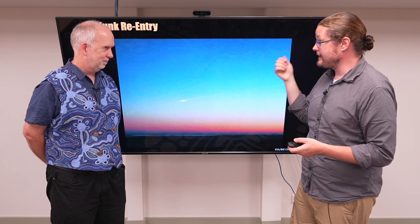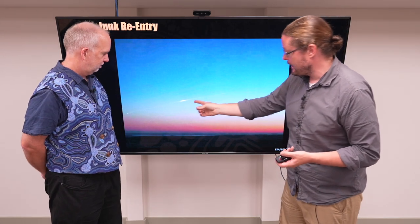The best way is to have it re-enter the Earth's atmosphere. As you have junk re-enter the Earth's atmosphere through all those different forces we've talked about before, the atmosphere creates drag and a little bit of friction, and slowly breaks apart your satellite.